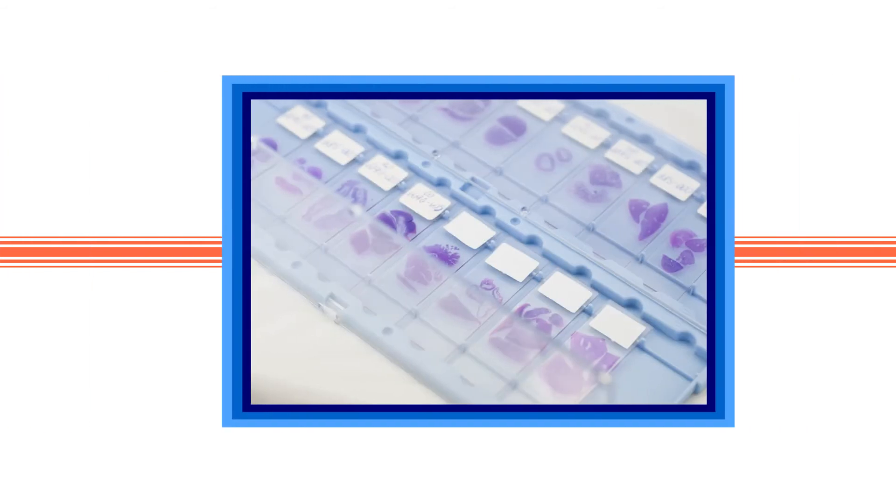Enzo's reagents fit into any workflow, as our reagents are highly adaptable to most systems, allowing for cost-effectiveness and improved performance over competitor kits.